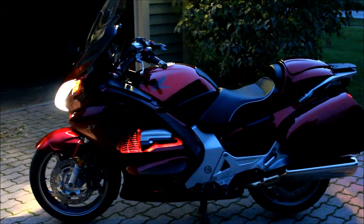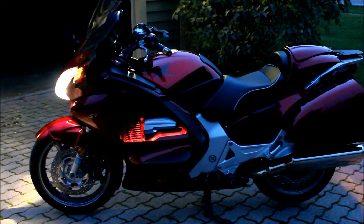I also did turn signal indicators — there are six amber LEDs, which worked really well from behind the bike. I also lit the engine area up with red LEDs.